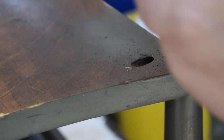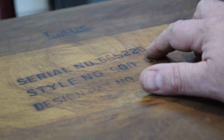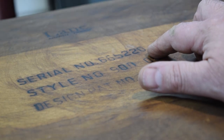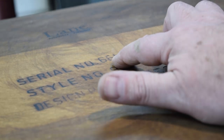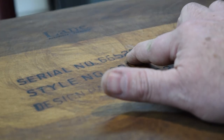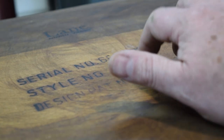While I got it upside down, let's get these legs and start scraping them. And as I've said in some of my other videos, you can date Lane Acclaimed furniture by reading the serial number backwards. So it'll be 022566 — February 25th, 1966 was the date that this was manufactured.